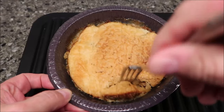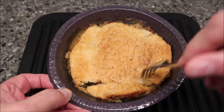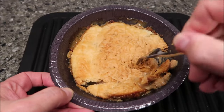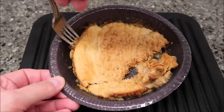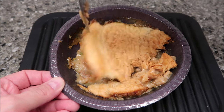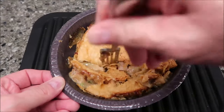Trying to cut it up — it's not too bad, not tough or hard or rubbery. I think that has a lot to do with not microwaving it for too long. It's cutting up pretty good. I'm going to pull this side up so you can see what the vegetables look like — there's your chicken, your peas, and your carrots. It's pretty decent, quite a bit of sauce in there.